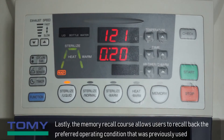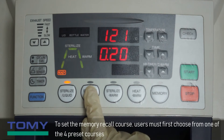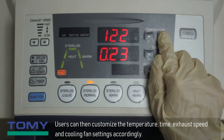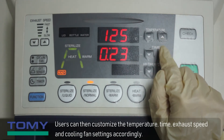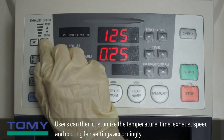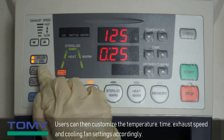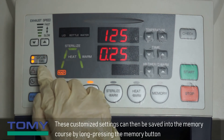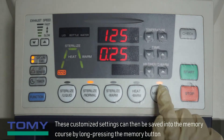Lastly, the memory recall course allows users to recall back the preferred operating condition that was previously used. To set the memory recall course, users must first choose from one of the four preset courses. Users can then customize the temperature, time, exhaust speed, and cooling fan settings accordingly. These customized settings can then be saved into the memory course by long pressing the memory button.